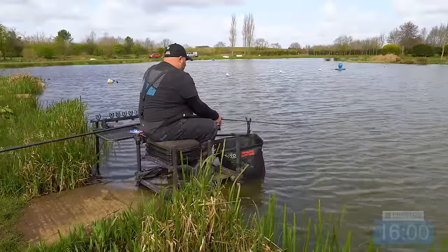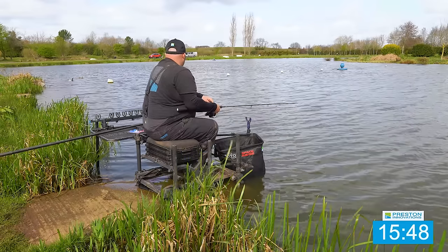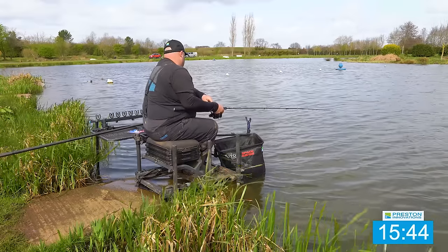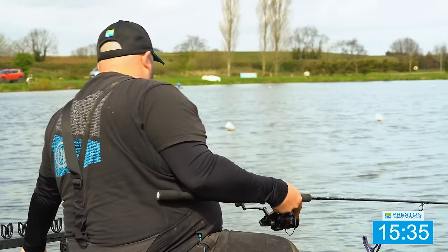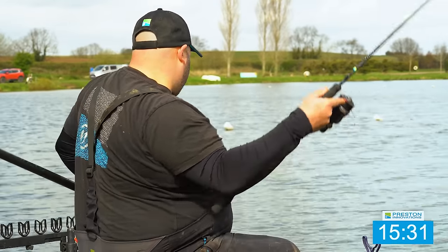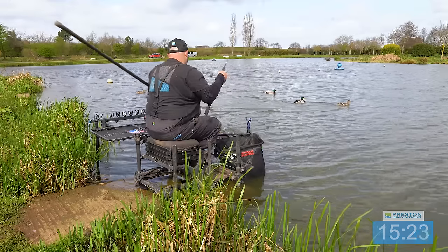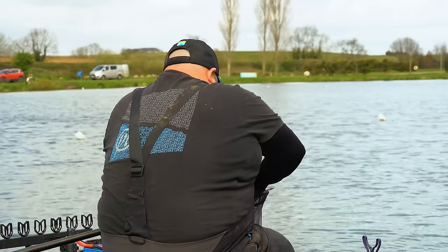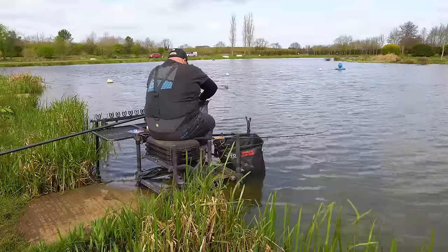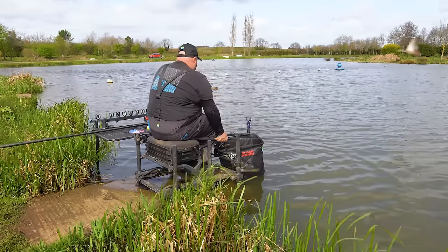Straight away again! We've only got about 15 minutes left but how quick this is — I could put a good weight together if I can keep getting them. They're not going to be a million miles away. It's another just-over-a-pound fish. Let's get back down there as quick as possible.